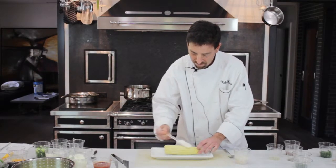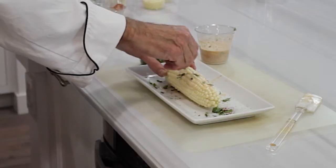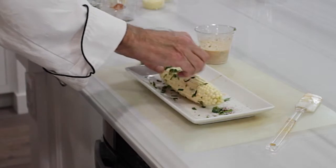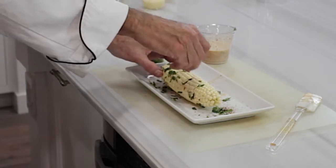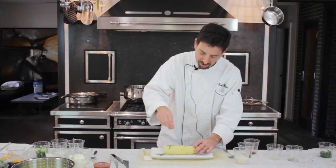Beautiful. A nice touch I like to do is add a little more cilantro on your corn, to give it that nice finishing touch with just a little bit more of your chili powder.